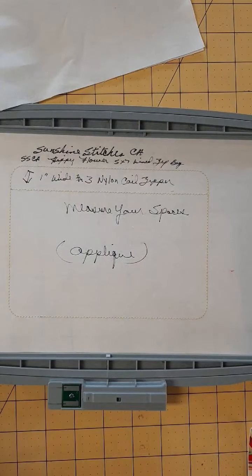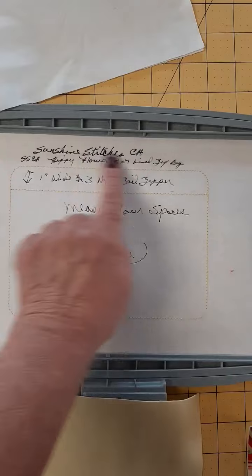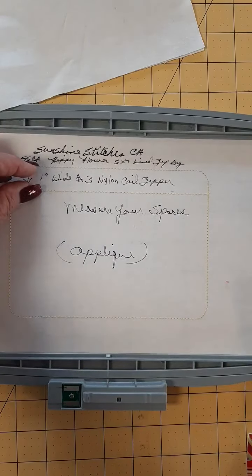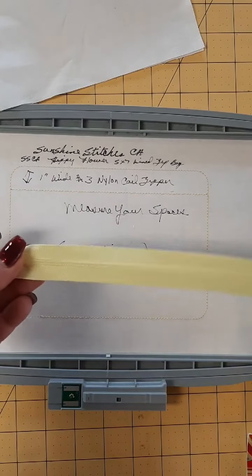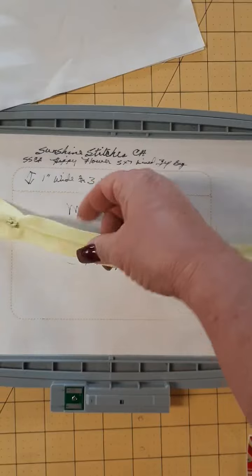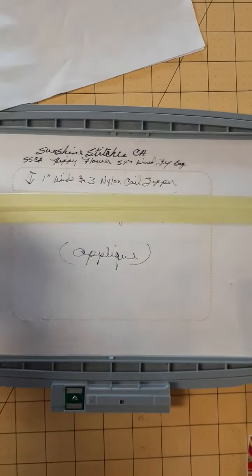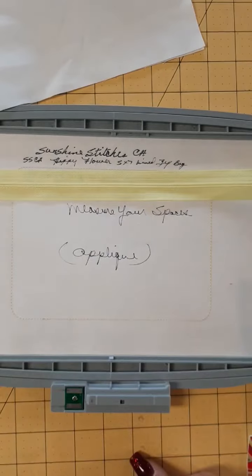You will have to measure your spaces. After the outline, you'll notice that there is a one inch gap at the top — that is your zipper placement line. You need a number three, one inch wide, nylon coil zipper. Measure your zipper because not every zipper is one inch wide. YKK and a couple of the other zippers are more narrow, so just measure your zipper so you can make the adjustment.